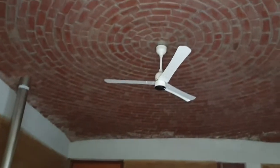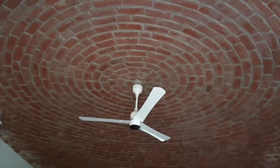Hey, what are you looking at? Hi, nothing. I was just admiring this beautiful Rotak Dome. What is a Rotak Dome? You haven't heard of a Rotak Dome roof before? Let me tell you a little bit about it.